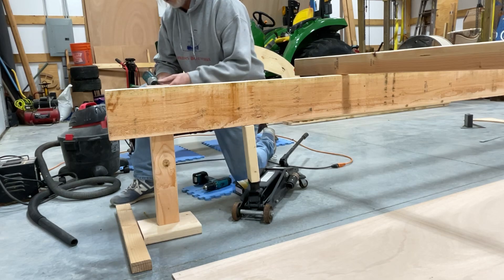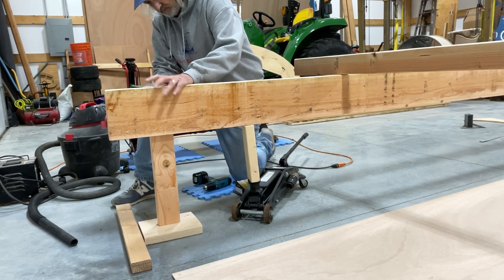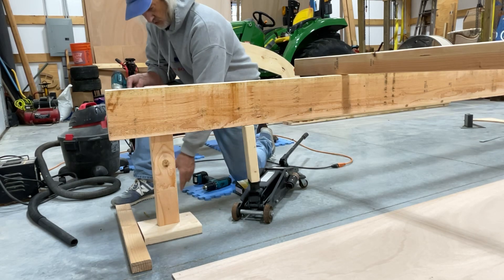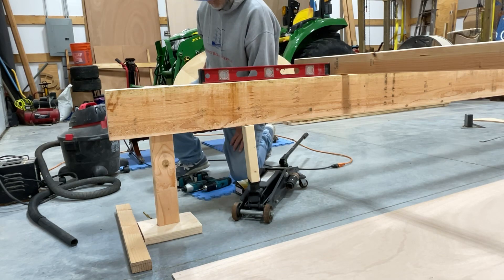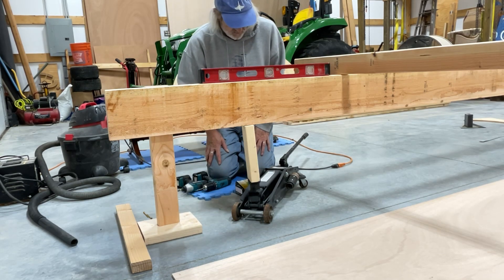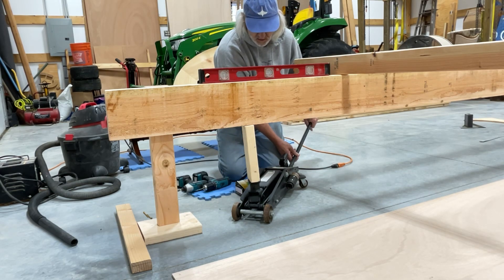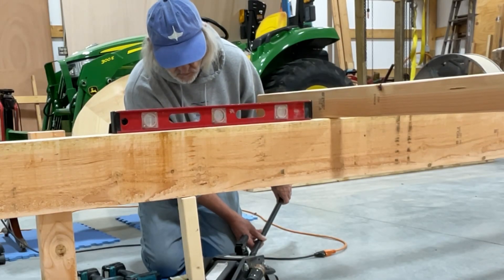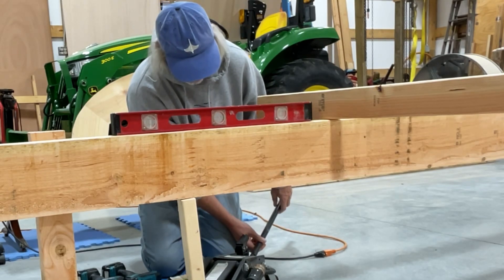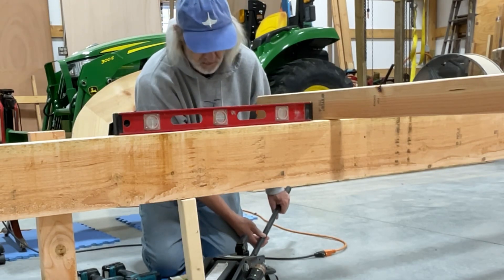We'll lower it back down to get it leveled. So far my little trick's working. Now we're going to slowly let it down just a hair — just even a little bit more. Man, that's way off.